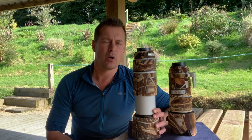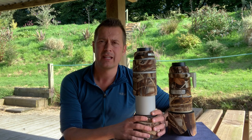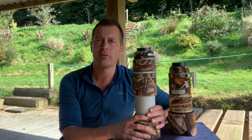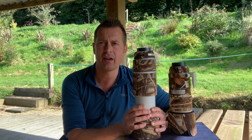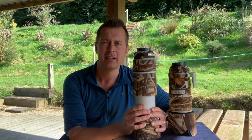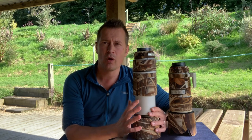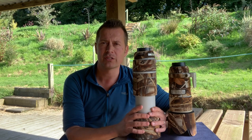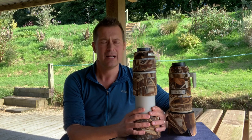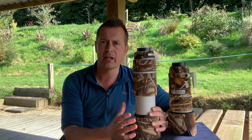Moving on from the 70-200 to this slightly bigger brother — the Canon 100-400mm f4.5-5.6 L IS Mark 2. This lens is a beauty. I've had it for about four or five years. I had the previous Mark 1 version, which was good, but there have been big improvements on autofocus and the four-stop image stabilization on this Mark 2.